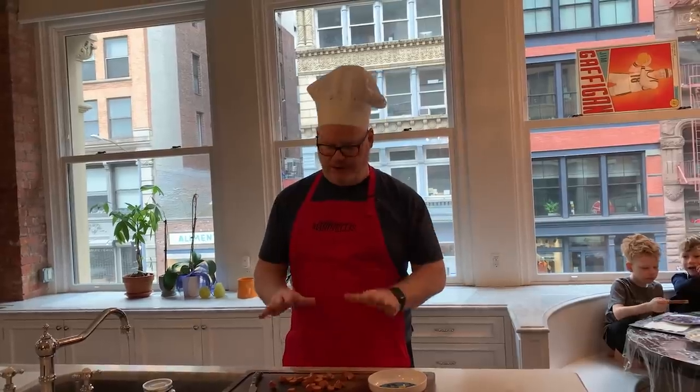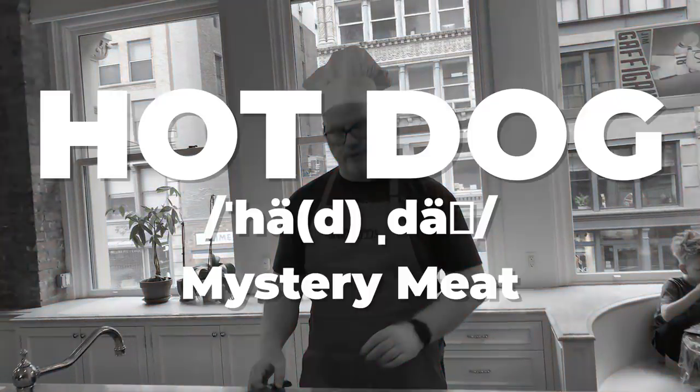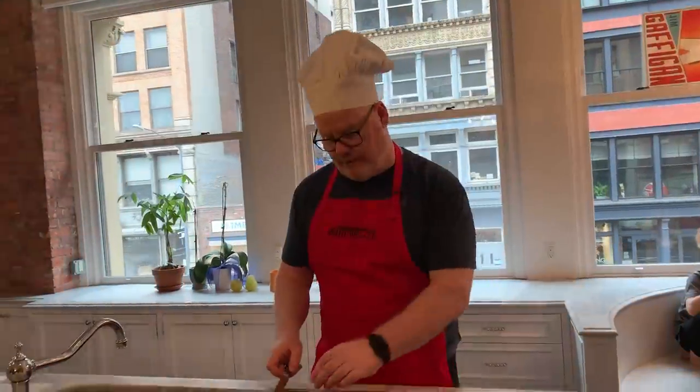Hey everybody, it's Chef Jim Gaffigan here with another quarantine cooking class. Let's get cooking. What I'm gonna make now is what I call my hot dogs and eggs scrambler. First you're gonna start with some hot dogs, usually from the night before.